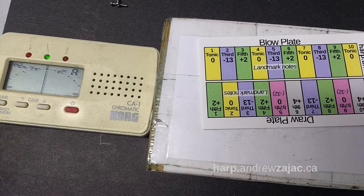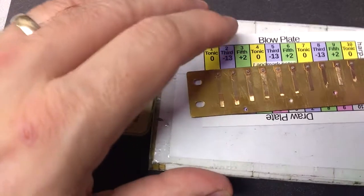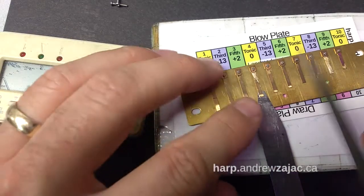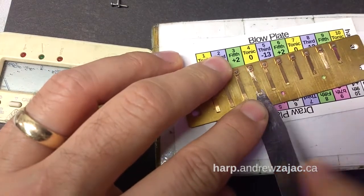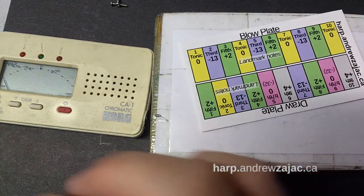Here it's too flat — I went too far, so we're going to need to bring the pitch back up. No problem, I just line it up again. We're working on the yellow note and we're going to take some brass off the tip, which will raise the pitch.